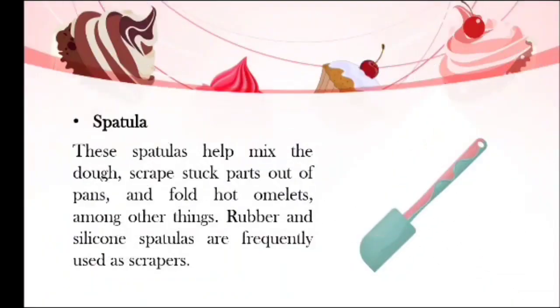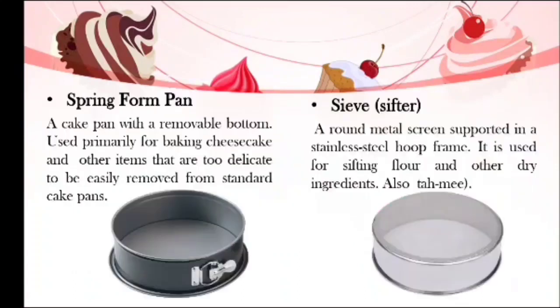We also have the spatula. Spatulas help mix the dough, scrape stuck parts out of the pans, and fold hot omelets, among other things. Rubber and silicone spatulas are frequently used as scrapers, and a spatula is also used for frosting cakes and to spread fillings in them.